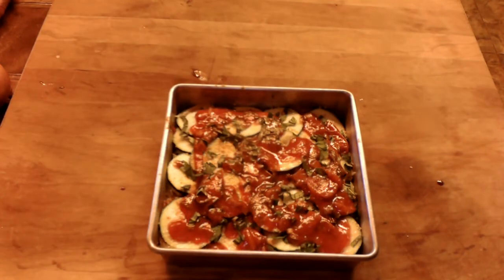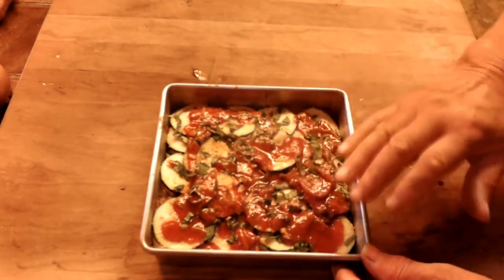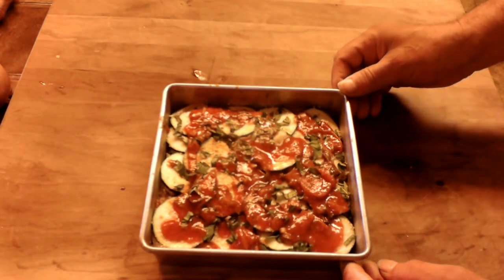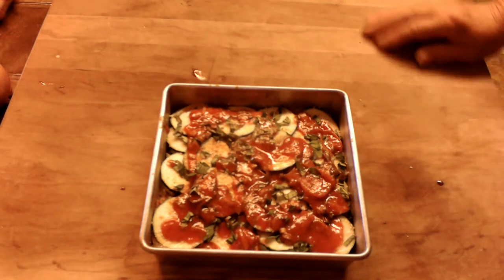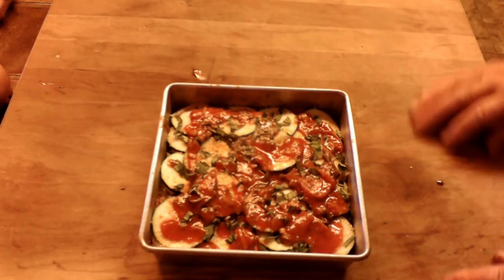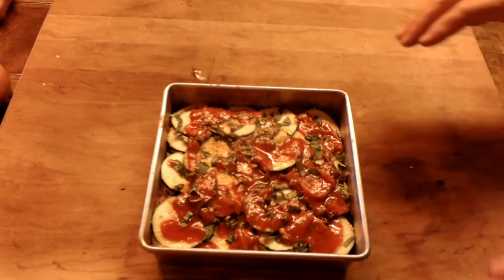There you go — pretty much the final product. We finished it off with the layers and then topped it off with the remaining sauce. Now we're going to cover it with aluminum foil and put it in a preheated oven at 350°F for 30 minutes. Then we'll pull it out, take the foil off, put the mozzarella cheese on there, and put it back in the oven until the cheese is nice and melted — and you've got dinner in a hurry.